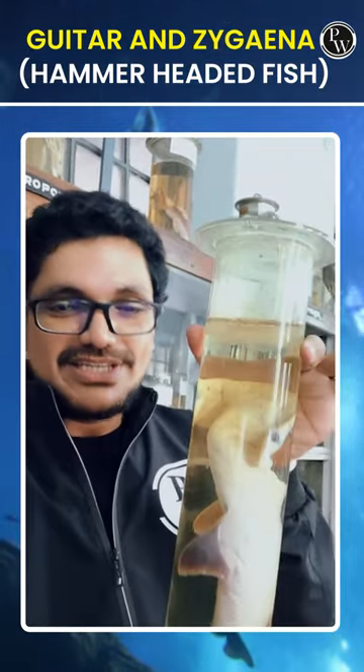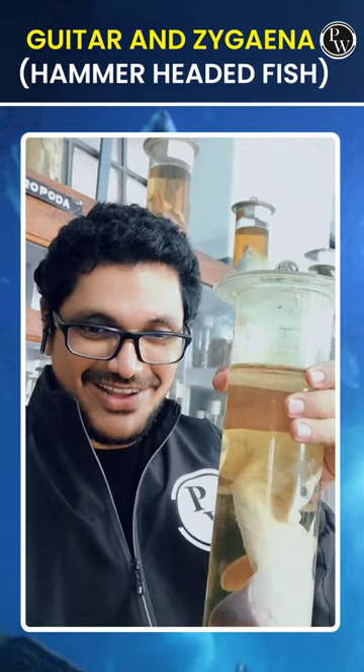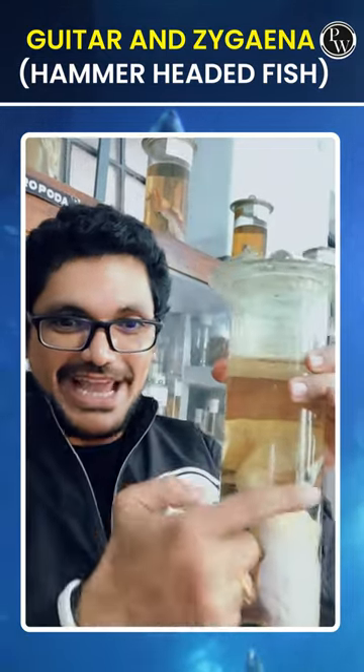This is a hammerhead. It is a hammer shape.